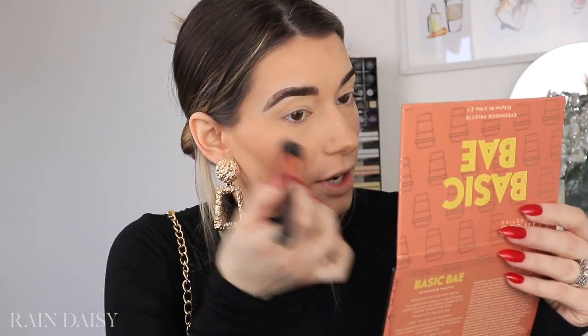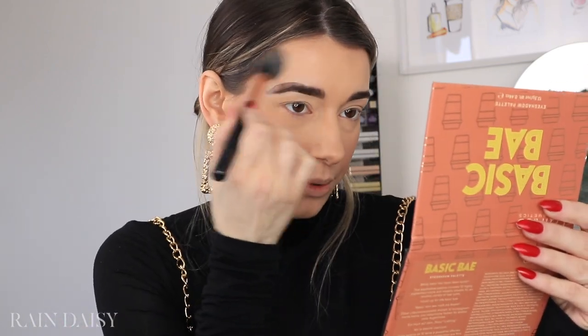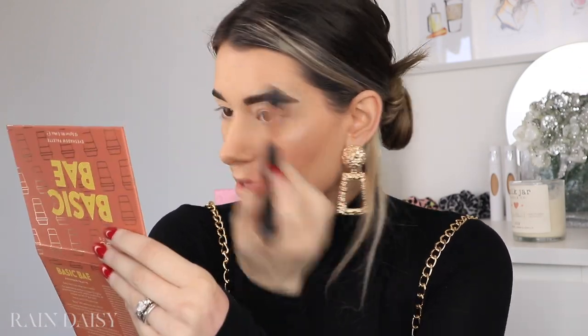I'm going to use some Catrice products in this video because it's not a drugstore tutorial without Catrice. Catrice is one of the best drugstore brands ever and one of the most affordable. This one is from the Catrice x Iman collection — it's the highlighter palette, and I'm going to use the shade Suri. Now that I have all this time at home, it is time for me to stop procrastinating and wash my makeup brushes because they are long overdue — one of my least favorite jobs. It makes my hands super dry, but it must be done.